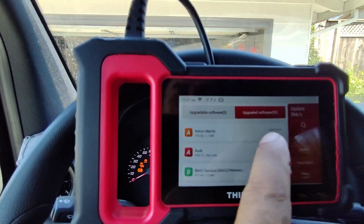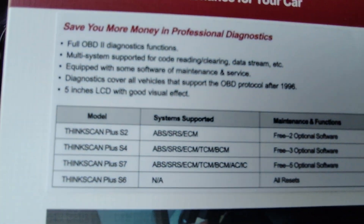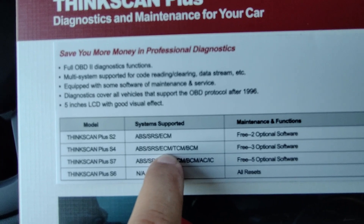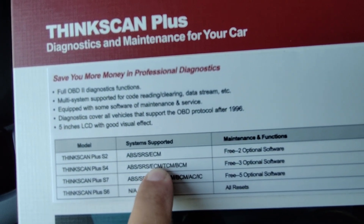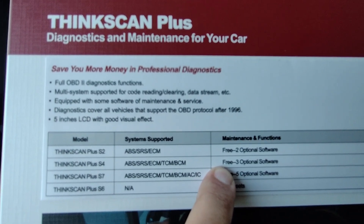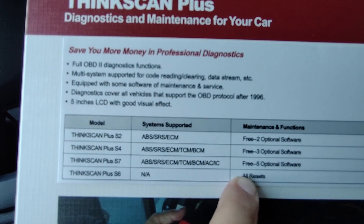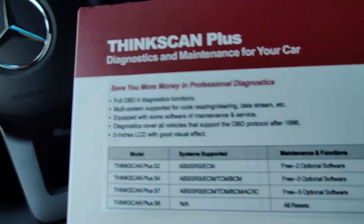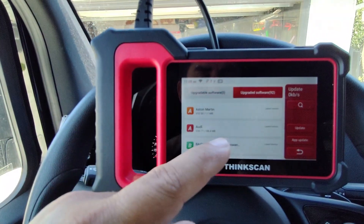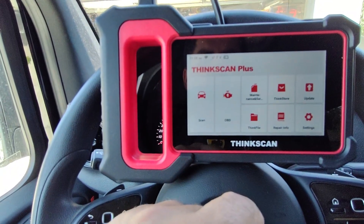I went ahead and installed 92 updates — all included. On the S4 model you get ABS, SRS, ECM, and TCM — that's the engine control module, transmission control module, and body control module. You also get three additional pieces of software you can select, such as the ABS bleed function. Make sure the very first time you get it, you do that update first, and then the updates here, and everything will work nice and smooth.